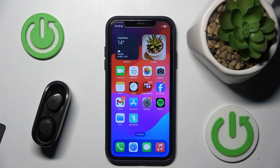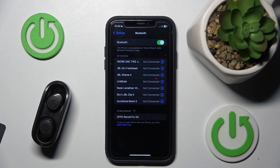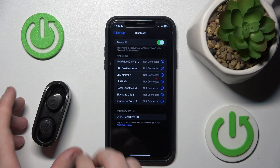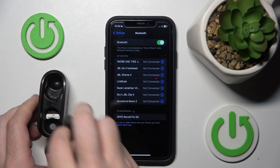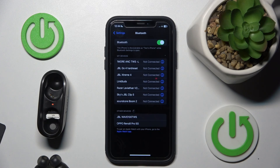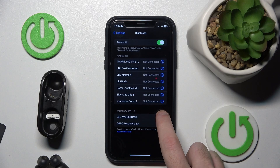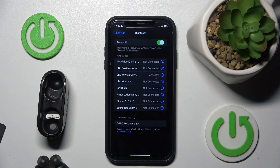You have to start by opening Settings, go to Bluetooth. Now you should take the headphones out of the charging case and wait for them to appear in the list in our device, under Other Devices, right here. So click on it and here we go.